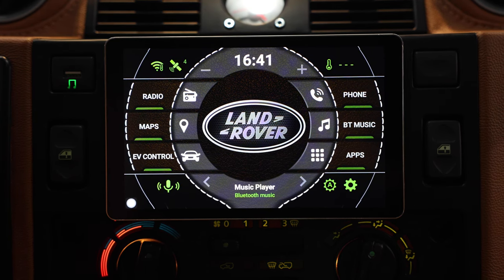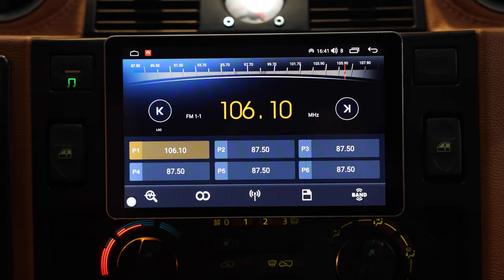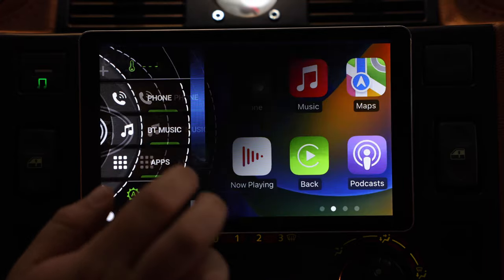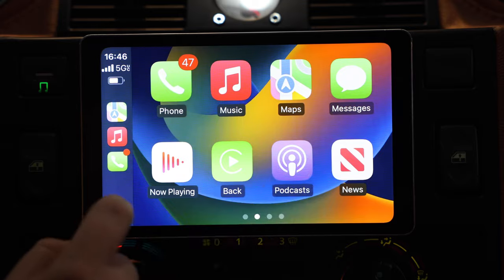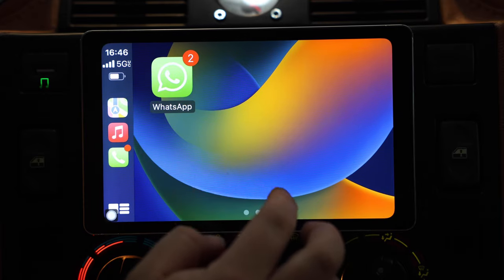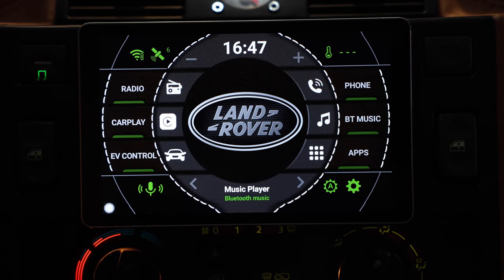So for normal functionality in a car, first thing we have is radio — we're inside so we've got no signal at the moment. Secondly we've got our CarPlay link, so if you're on an Apple device you can use all the normal functionality of CarPlay, all the apps from your phone — TalkSport, WhatsApp, you can do WhatsApp calls, normal calls. To get back from the CarPlay screen we just hit the back button and we're back to our launch screen.